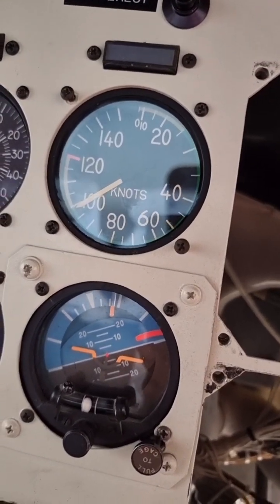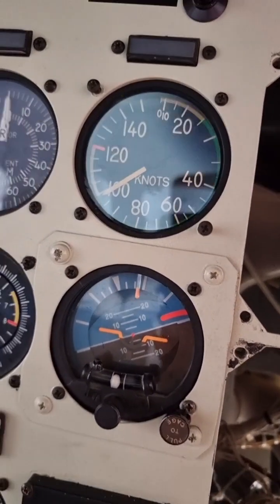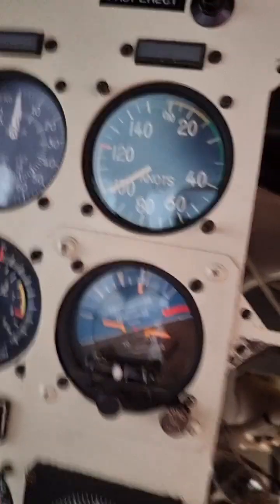You can see that the helicopter indicator is reading a bit lower than 100 knots — it's about 99 something — which is acceptable within the allowable tolerance.